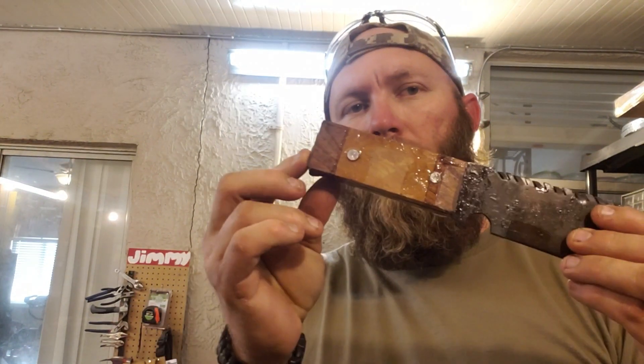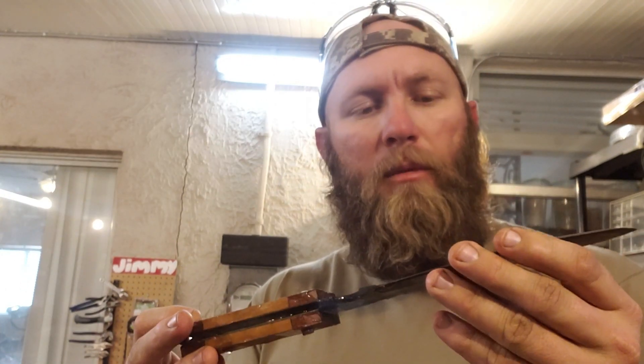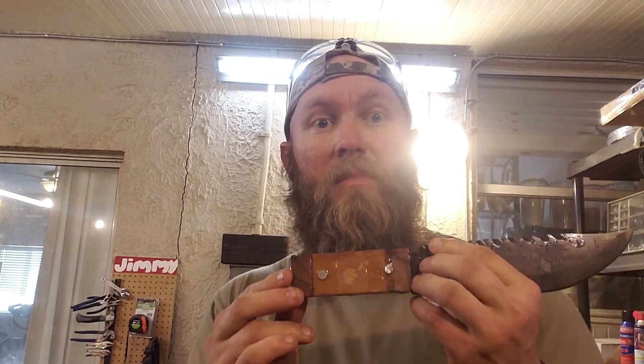All right, so today I'm going to be working on getting this handle shaped out and get the blade cleaned up a bit. I really don't have any clue what I'm going to do with this handle, but once I start working on it, I'm sure it'll come to me. Here we go.